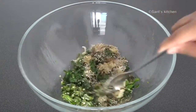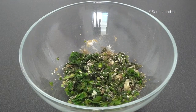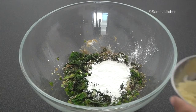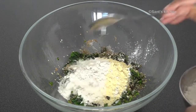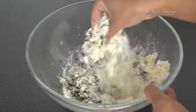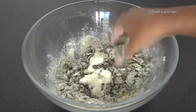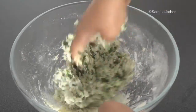Once everything is roughly mixed, add the flours — 2 tablespoons each of rice flour, gram flour, wheat flour, and jowar flour — and mix it well. Then add 1 tablespoon of yogurt and knead the dough. If needed, you can add some extra flour or water.